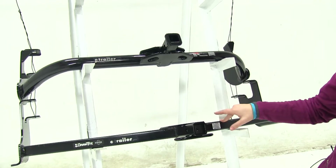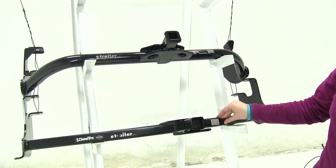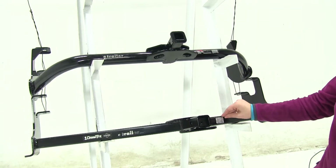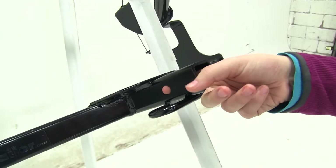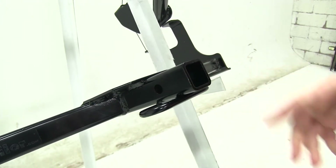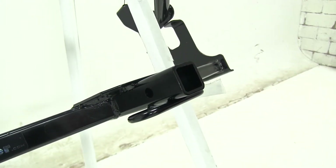The Curt as well as the Draw-Tite are going to install the same — they'll bolt right to your vehicle and you won't have to worry about drilling extra holes. For both the Curt and the Draw-Tite, we're going to have a half-inch pinhole, which will allow you to secure your accessories to your vehicle.